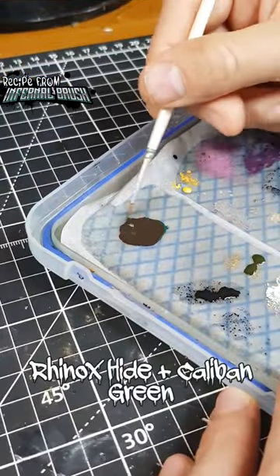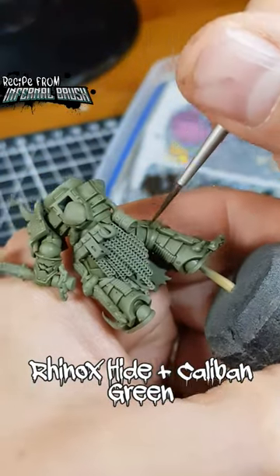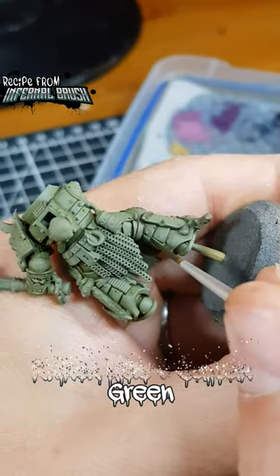With an equal parts mix of Rhinox Hide and Caliban Green, shade the deeper parts, enhancing the illusion of depth. Keep the paint quite thin so it runs in nice and easy.